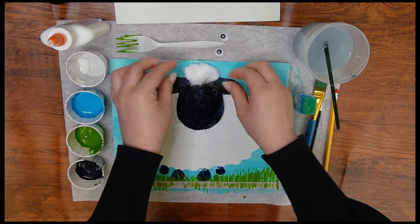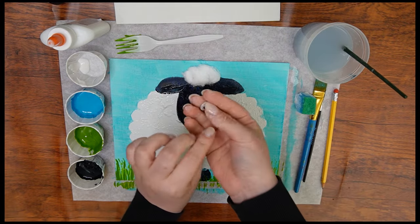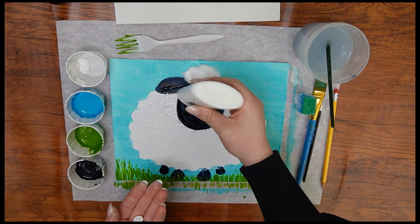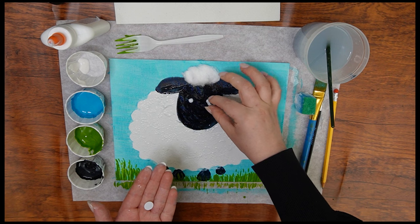Are you ready to glue them on? Take the liquid glue and squeeze it onto the cotton balls, then put them on the sheep's head just like a yarmulke. Now we're ready for the eyes. Put two dots of glue on the sheep's face — take one guess as to what you'll put on there. That's right: the googly eyes! Stick them on and watch the sheep stare right back at you.